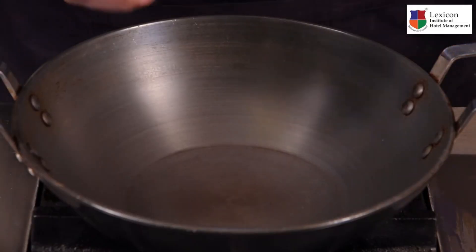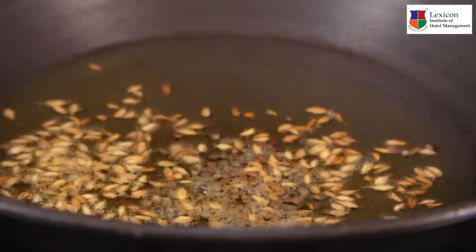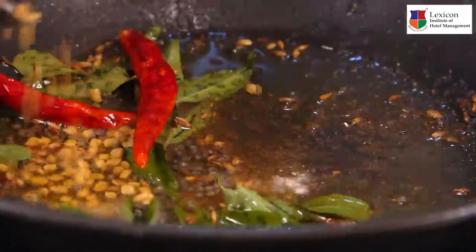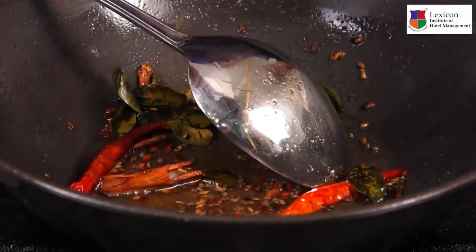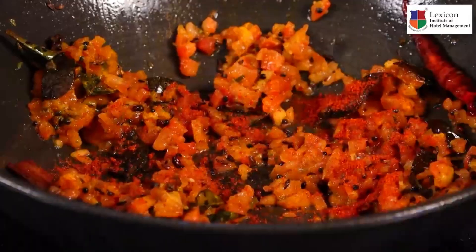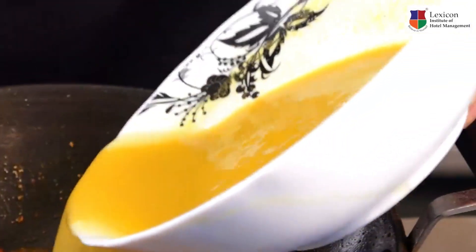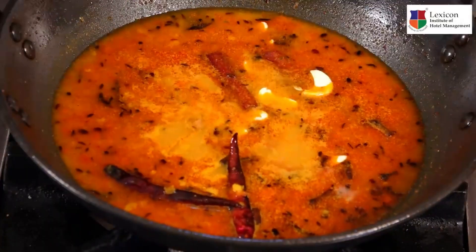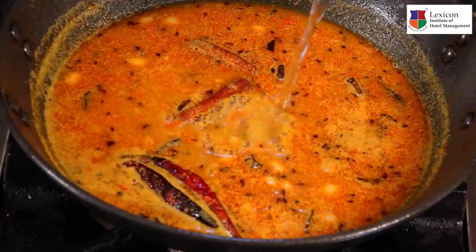Put a little bit of ghee into this. Add some mustard seeds, some cumin seeds, a pinch of hing, some curry leaves, two red chillies, fenugreek seeds, some cloves, cinnamon sticks, green chilli paste, tomatoes, some turmeric powder, red chilli powder, coriander and cumin powder. Then we put in the cooked dal, some cooked peanuts, one teaspoon of cashews, soaked kokum, jaggery, and add a little bit of water for consistency.